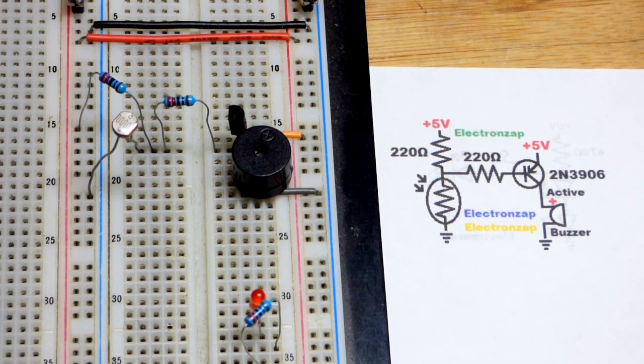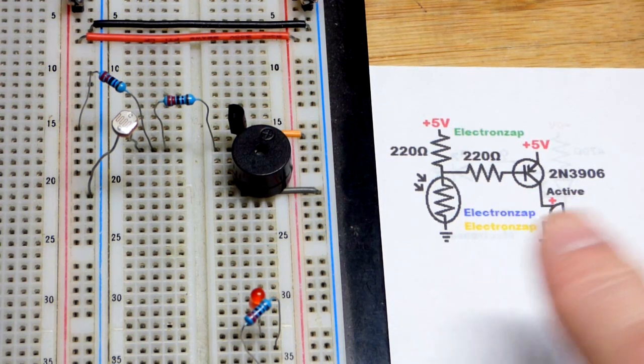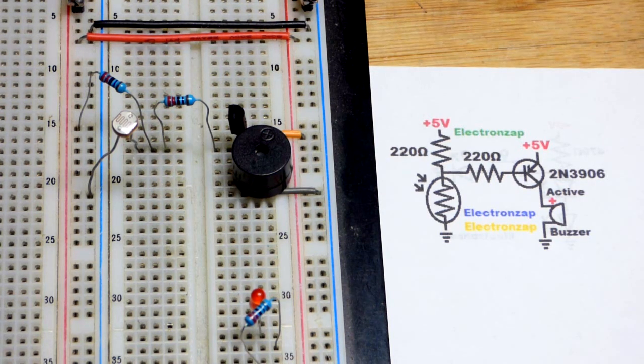The PNP bipolar junction transistor works just like the NPN — only the polarities are opposite, so you just have to be aware of that. If you can make the NPN circuit, it's really easy to make the PNP as long as you're aware the polarities are opposite. Thanks for watching — make sure you check out one of the other videos posted on the screen and the link down below. I'll see you in the next video.